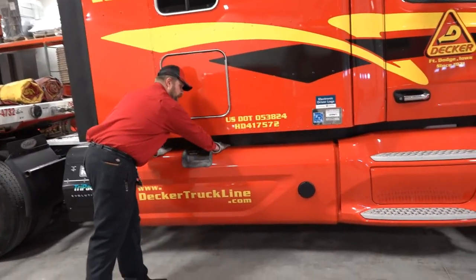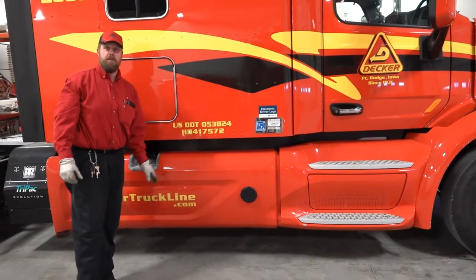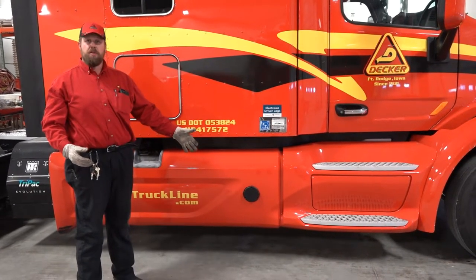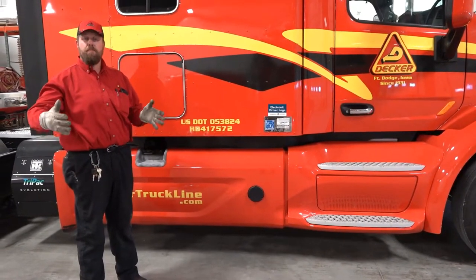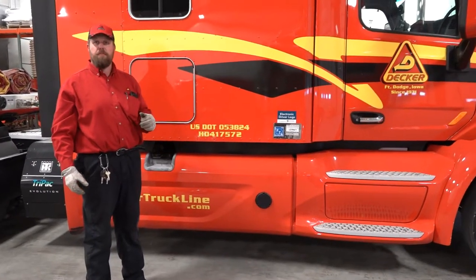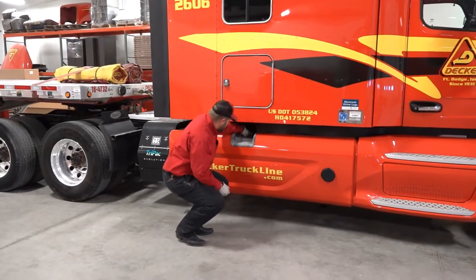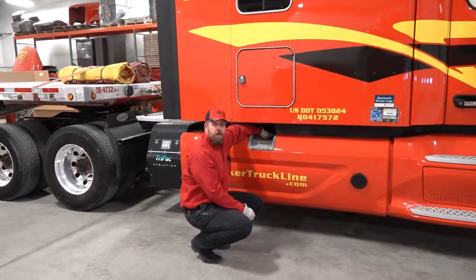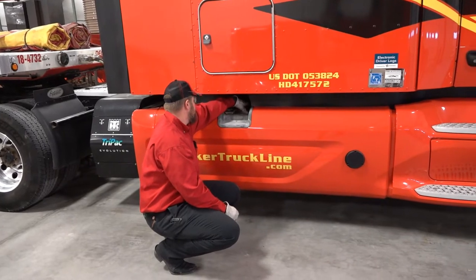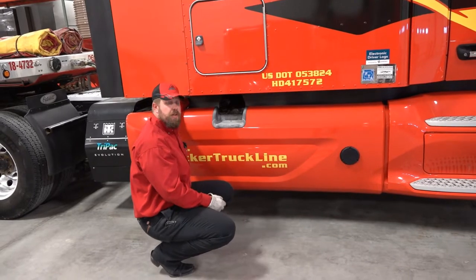Check my fairings — tight and secure, nothing blocking them. This is your Bendix collision mitigation sensor — it detects a metal object on your passenger side, which is what that little blinking light and beeping is when you turn your blinker on and there's a car beside you. Make sure my fuel cap is properly mounted. I'm going to look up and check my fuel lines — make sure there are no leaks, abrasions, or bulges. Check my fuel straps to make sure they are tight and secure.